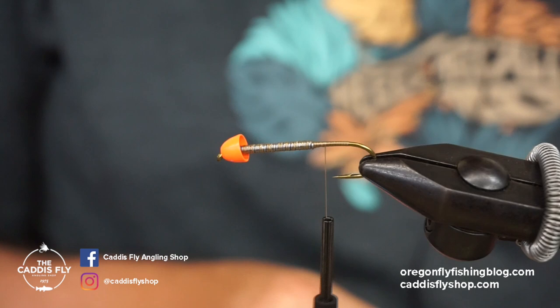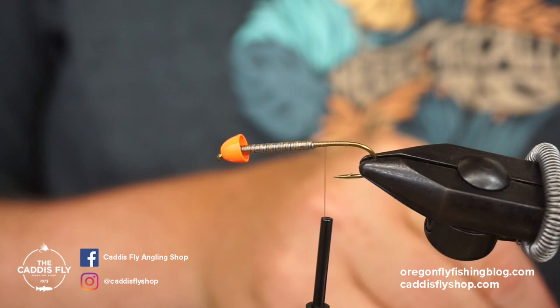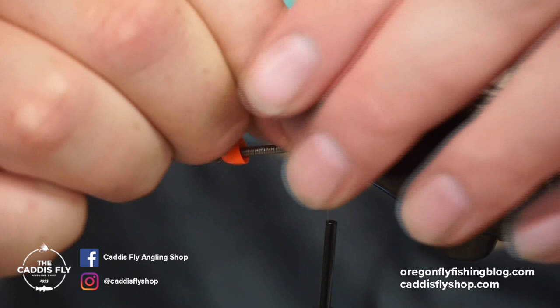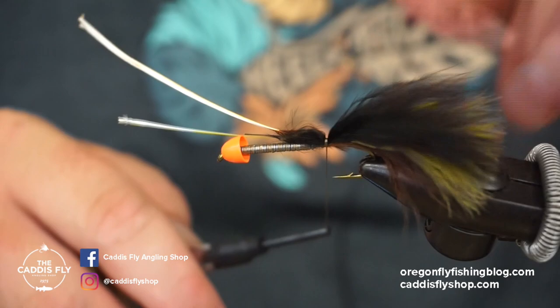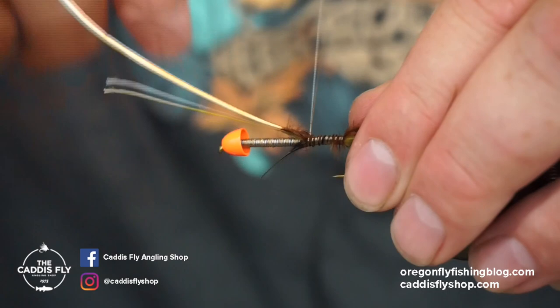For the tail on this thing, I'm going kind of a thin mint style — brown olive and black woolly bugger marabou. I'm just going to stack these on top of each other, get them all lined up. We're going to lay those right about there and start tying those in. I usually like my tail about the length of the body, so you can kind of measure that out, tying it right to where that bend starts.